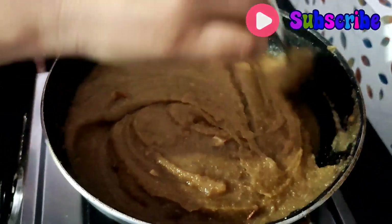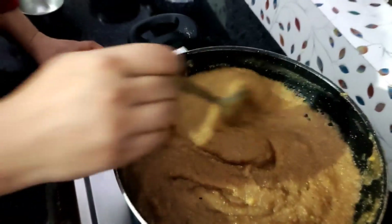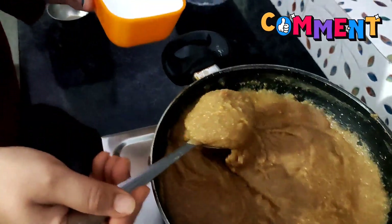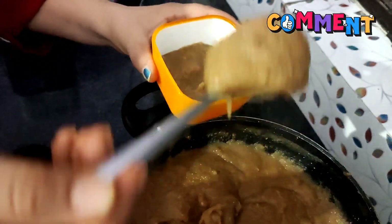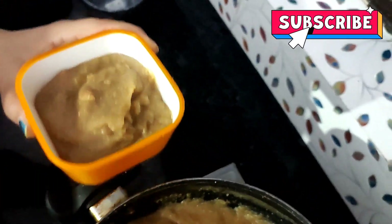I will also serve the children. Now I will serve the food in the kitchen. I will not add anything to this food — you can eat yourself and share with your family.